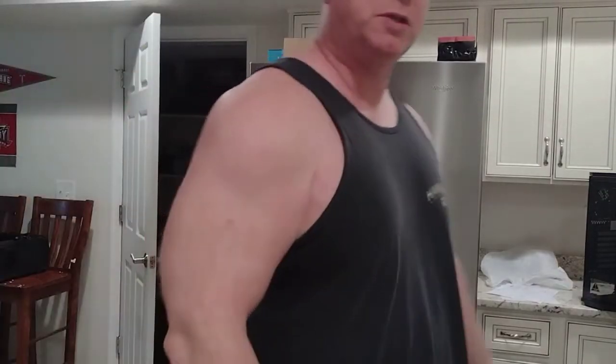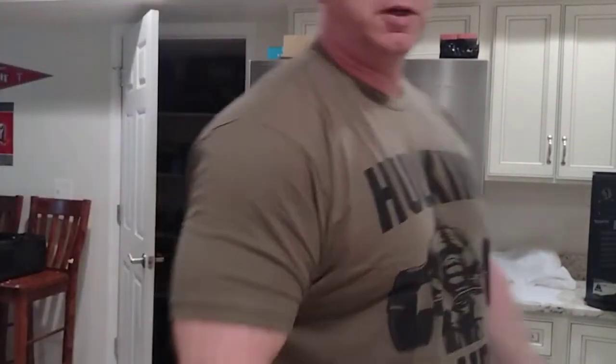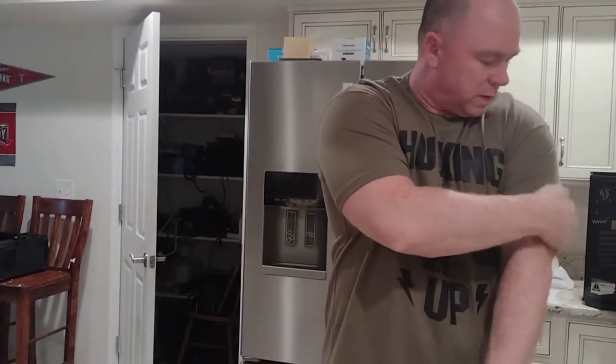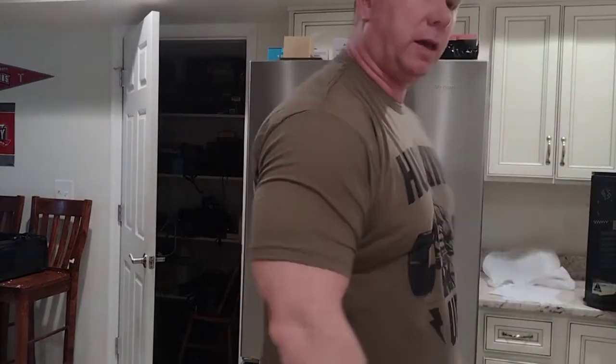Before I put the t-shirt on — six-one, two-sixty. This is a XXL that I'm gonna have on here. Here's the shirt, folks — feels pretty good. Whether I got the right size or not is another story, but this is about an inch shorter, so I might not like it as much.